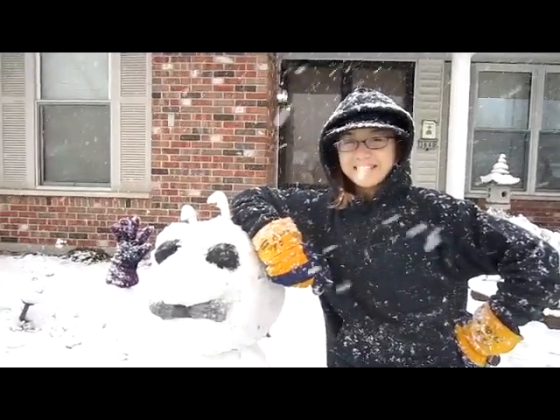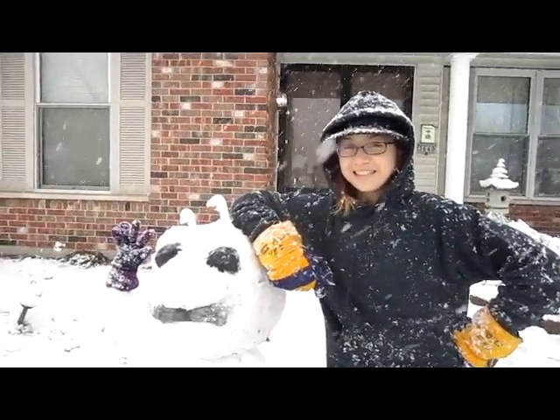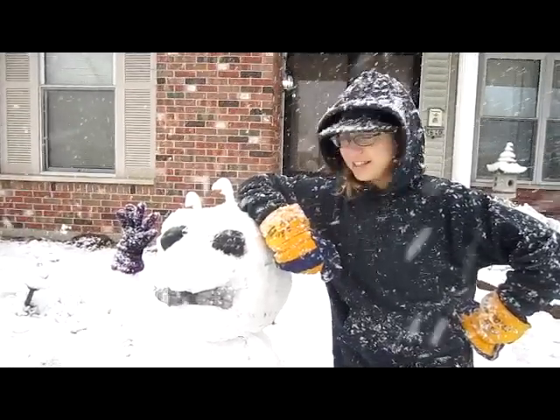Look at the snowman! Now look at me! Now look at the snowman! Now look at me! Don't you wish your snowman was as good-looking as me? And this one.